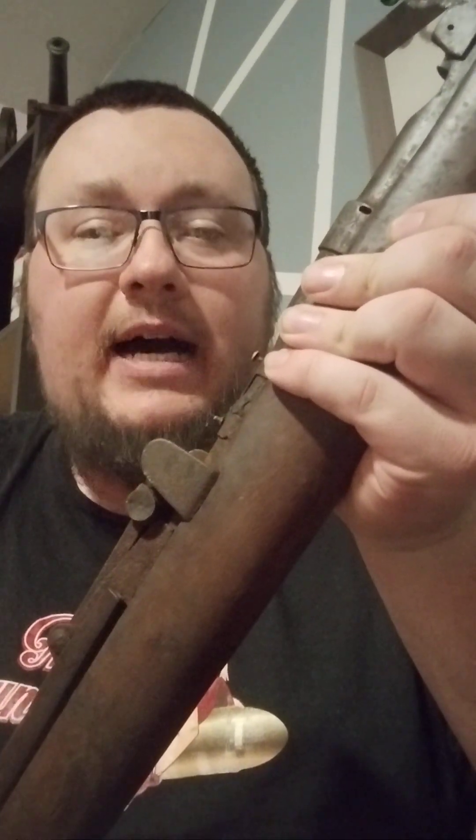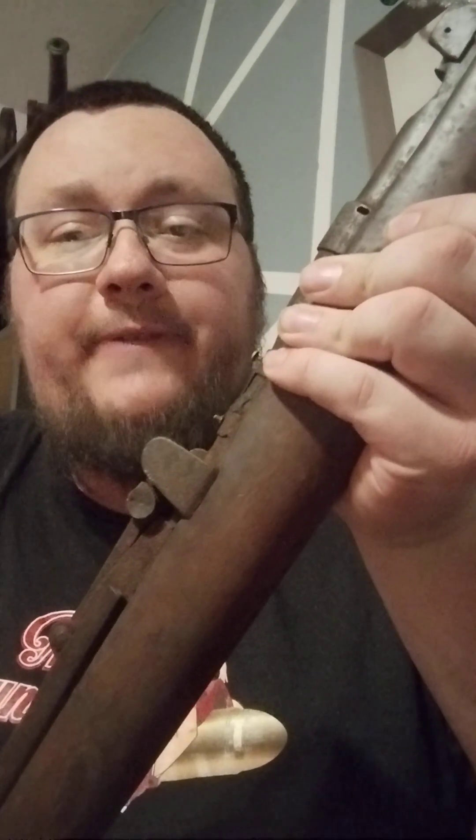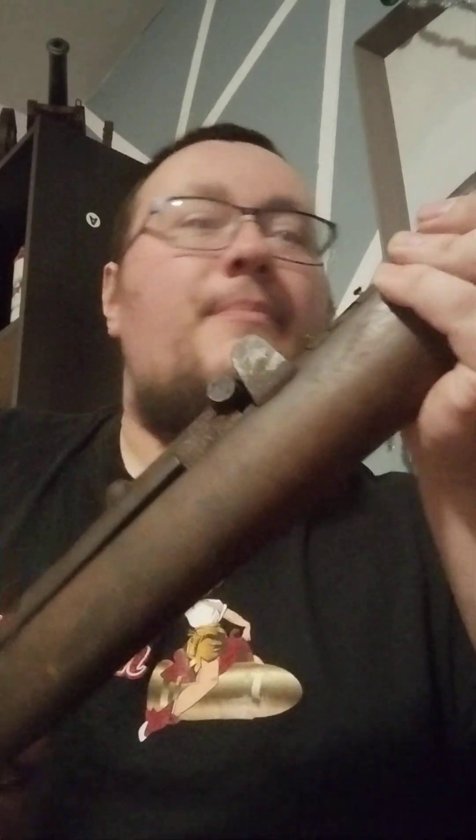This gun definitely needs a lot of thorough cleaning. I'm going to sandblast it. I don't know if I want to re-blue it, black oxide it, or maybe even possibly cerakote it — probably not. Maybe parkerize it. I've seen some people parkerize Lee Enfields and they kind of look weird but cool at the same time. But most likely I'll black oxide it.